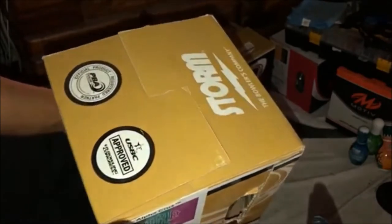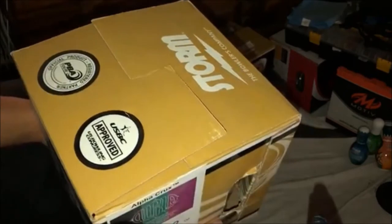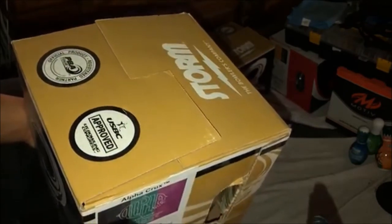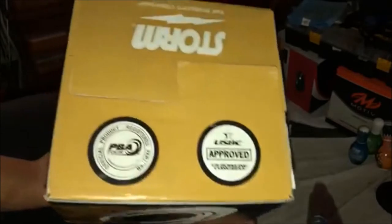It should not be bad at all. I already ordered this on my birthday and it just came in. It really took a long time to get it. And here's the top of the box.